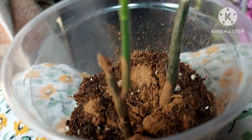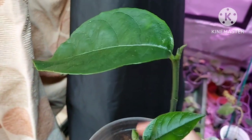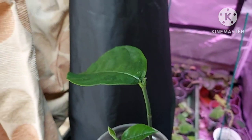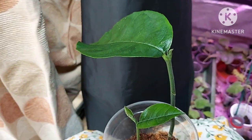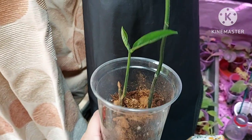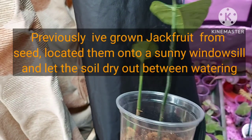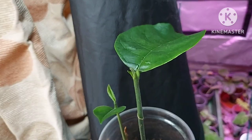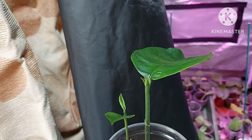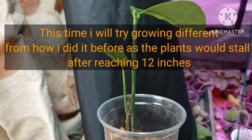I've grown jackfruit before and never seem to get them past the 12-inch mark. It's only five inches now, so probably has about that much to go before it seems to stall. I've had them on a sunny windowsill in a draft-free, reasonably warm area, feeding and watering when required, but they never seem to progress much further than 12 inches. After a year of not doing anything, I tend to chuck them out.